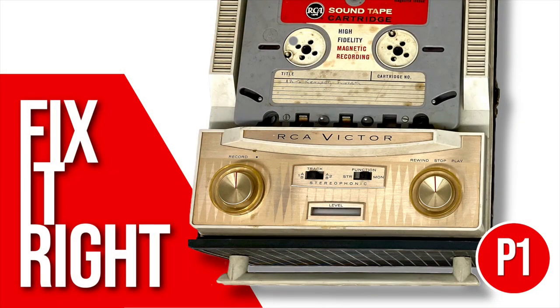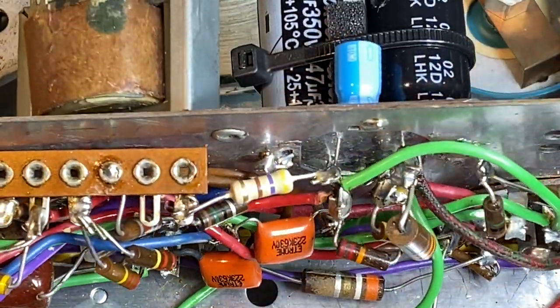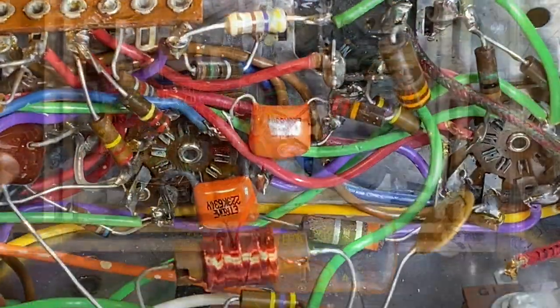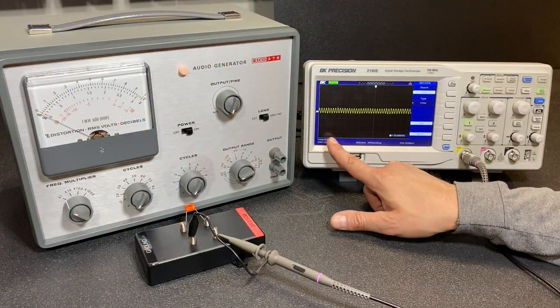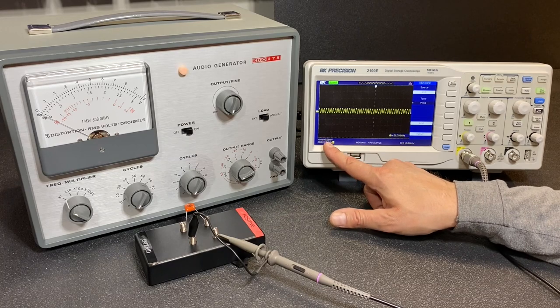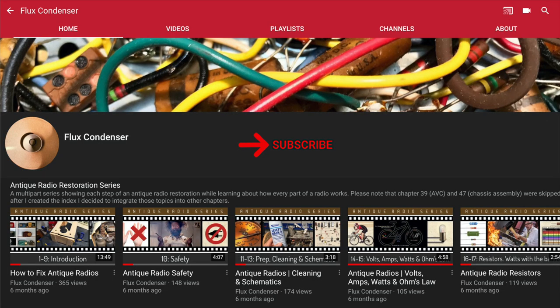That wraps up part one of the RCA sound cartridge player series. In the next episode we'll replace the filter and wax paper capacitors, test the resistors, replace the seleniums, and I'll show you how I find the foil side of capacitors. Can we get some sound out of the old player? Stay tuned. To stay updated, please subscribe to my channel and click the bell to receive notifications when I release new videos. And if you liked this video, please give it a thumbs up.